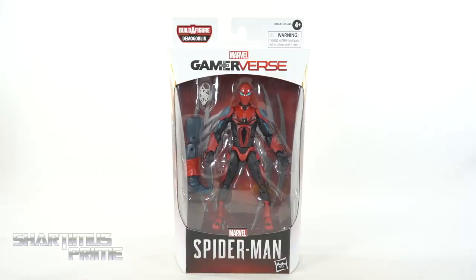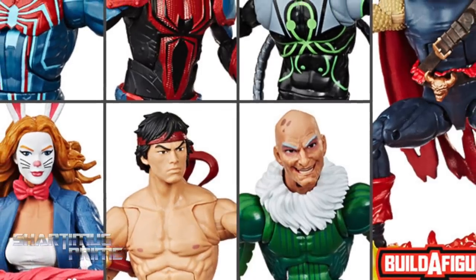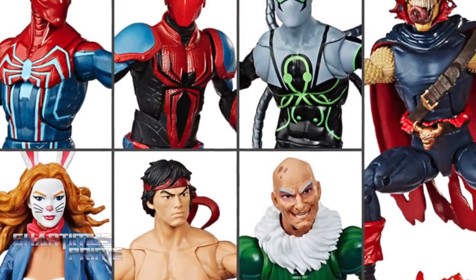Hey, what's up, you guys - Shardonis Prime here doing another Marvel Legends action figure review on the Marvel Legends Stebo Goblin Build-a-Figure wave's PS4 Mark 3 Armored Spider-Man. If you want to get your Marvel Legends, you can do so at Big Bad Toy Store dot com - click the link in the description below.